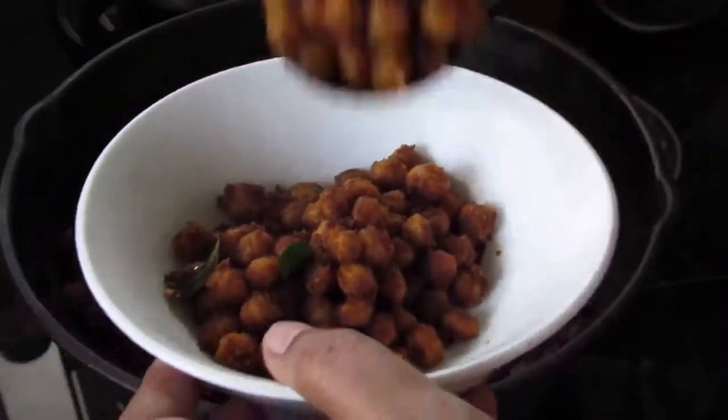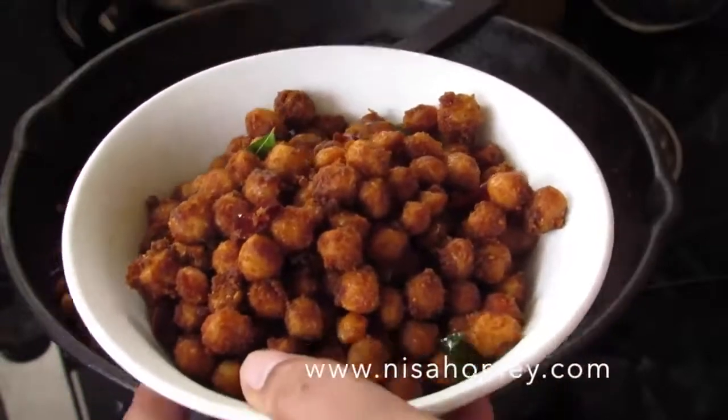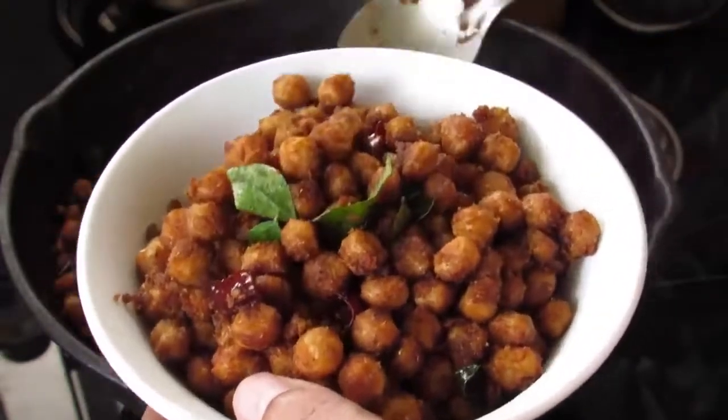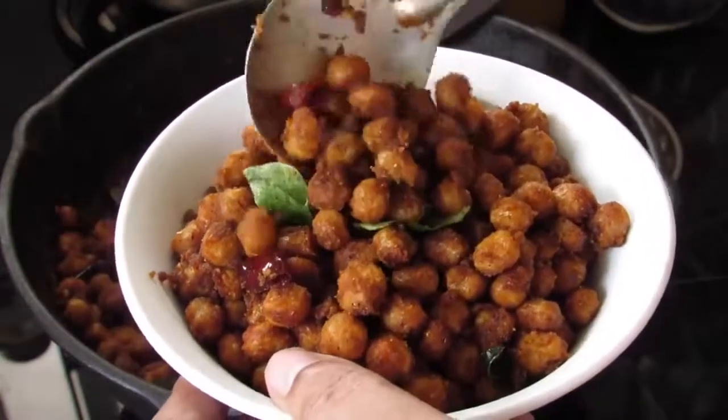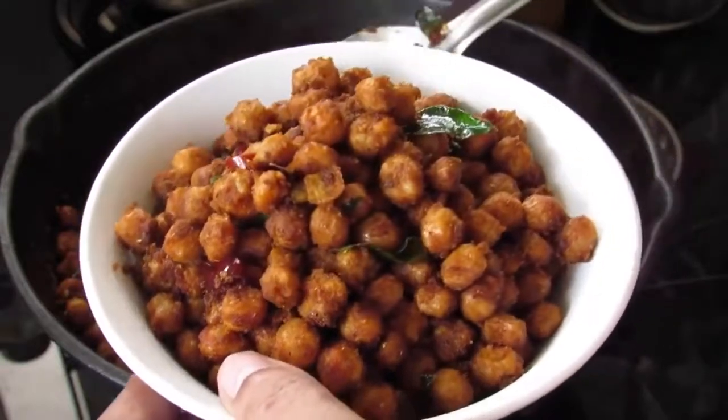Now let's serve this to a bowl. You can serve this with roti or chapati. For more recipes, please visit www.nishahomi.com. If you like this recipe, please give a thumbs up, do subscribe to my channel for more video updates, and do try this recipe and let me know how it turned out. Thank you for watching. Bye-bye.